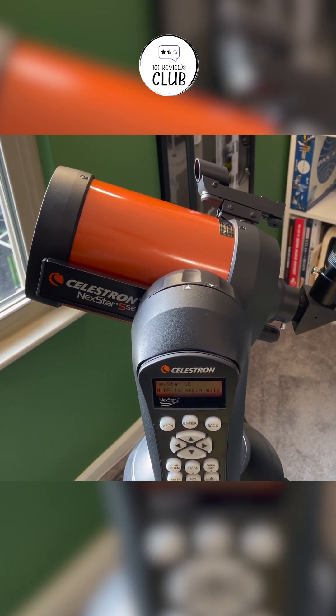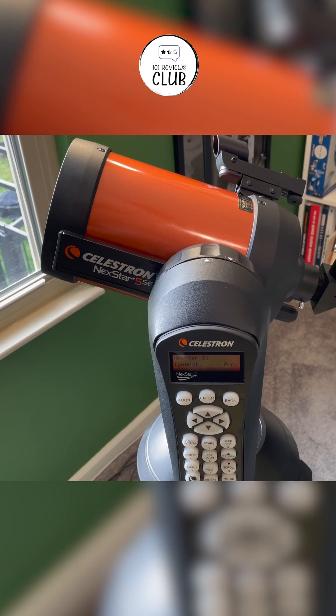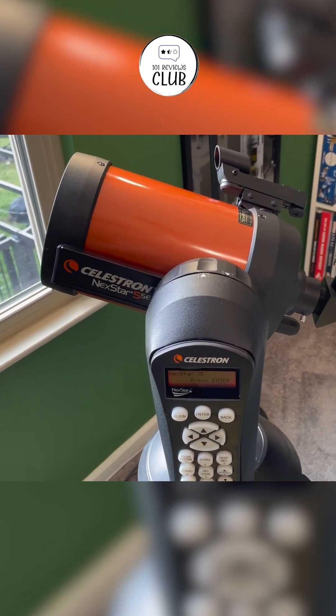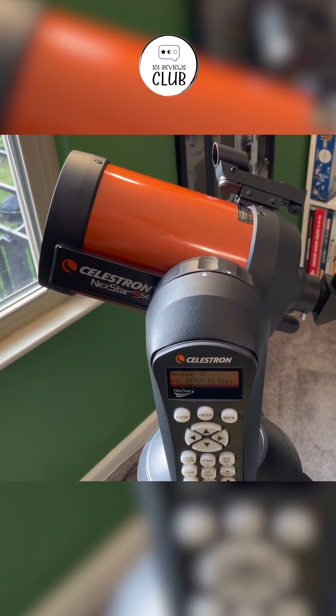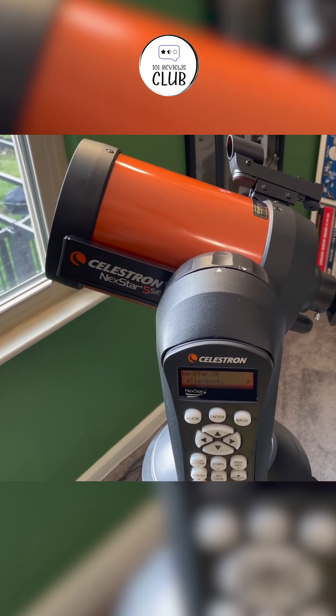The telescope's build quality is excellent, with durable materials that can withstand regular use. The included accessories, such as the 25mm Plössl eyepiece, red dot finder scope, and star diagonal, enhance the overall experience, though some users may want to invest in additional eyepieces for higher magnification.